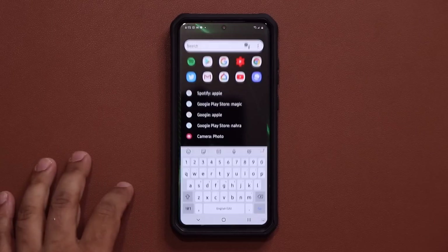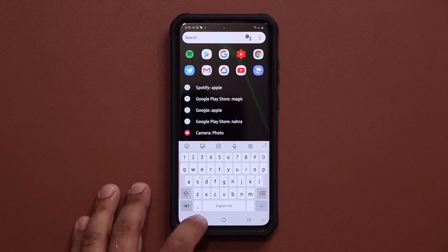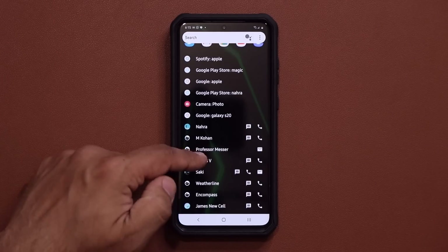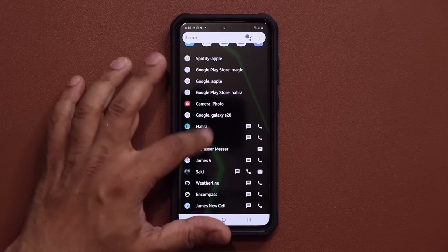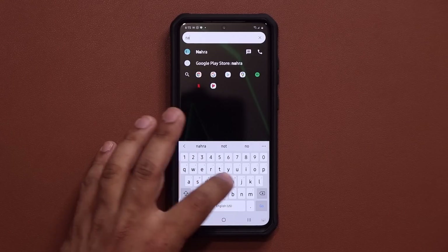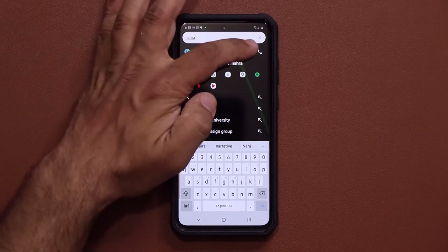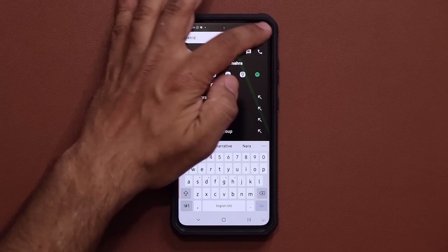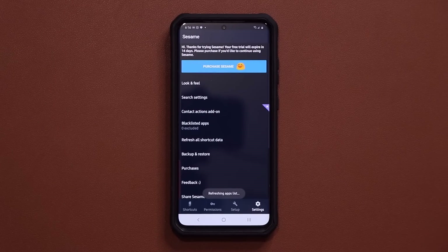And of course there's so much more — I want you guys to download this application and just give it a test drive. Over here there's a list of people I can quickly call right from here. I can also search for people — my contacts show up and I can tap the message or phone icon to make a direct call.